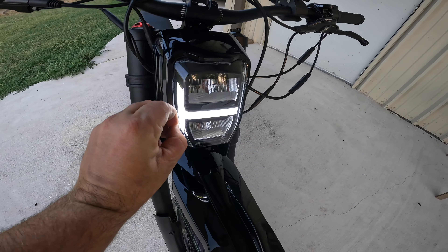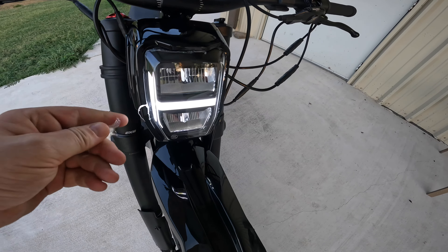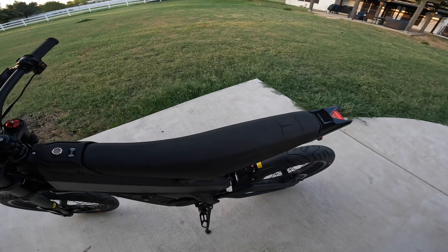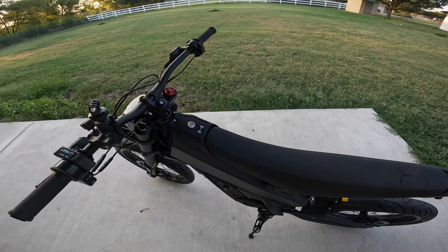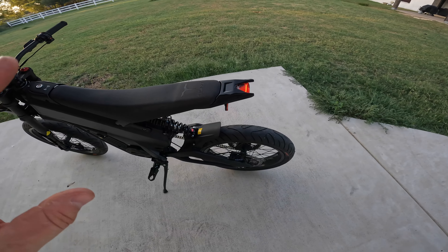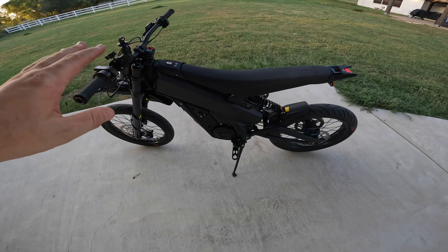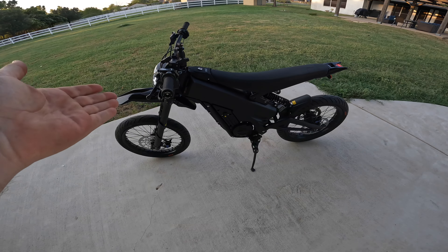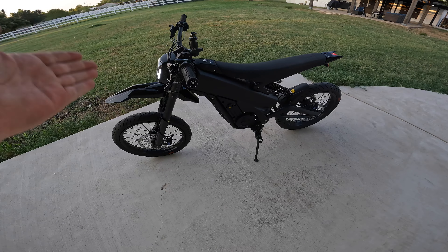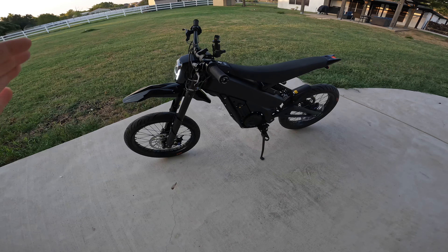I gotta get all that crap off. I like the headlight too, it's pretty cool — I know a lot of people switch that out. Over time I may do some mods. The seat kind of sucks but it is what it is. But overall this thing freaking rips — I am shocked at how fast it goes. I was going 50 miles an hour. I weigh 190 pounds and it was going 50 miles an hour in no time. The torque is crazy, it is so fun.